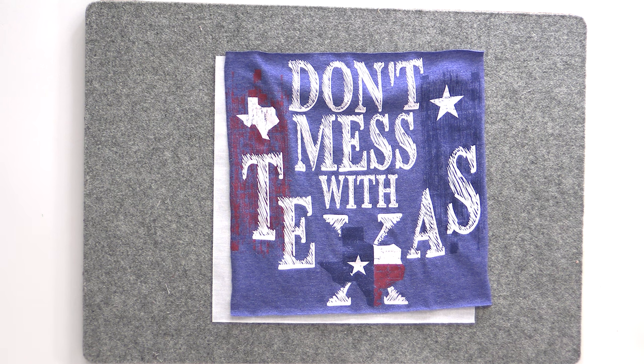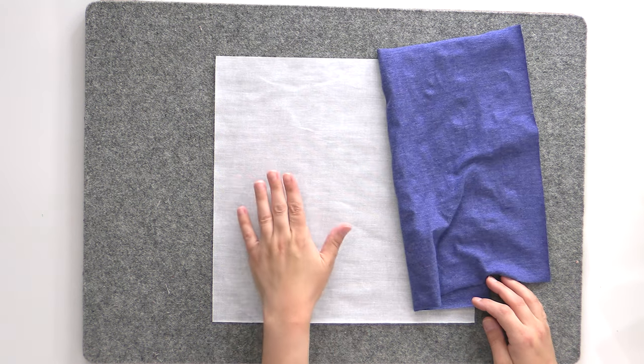Now let's work on the problem child t-shirt. One thing that just occurred to me: the interfacing has fusible on it, which means we do not pre-wash it and we do not iron it to get out wrinkles. You just have to cut it to size and fuse it as you iron it. If you do it any other way, it will be unusable — it will be a mess. So no pre-washing, no ironing to get rid of wrinkles.